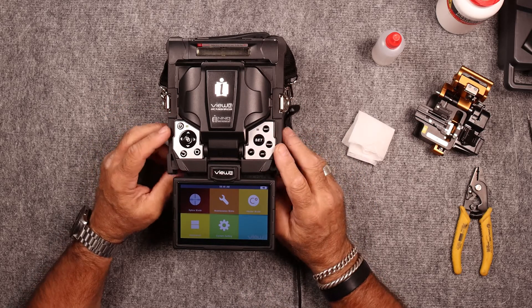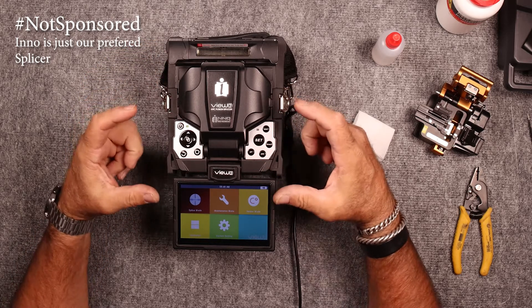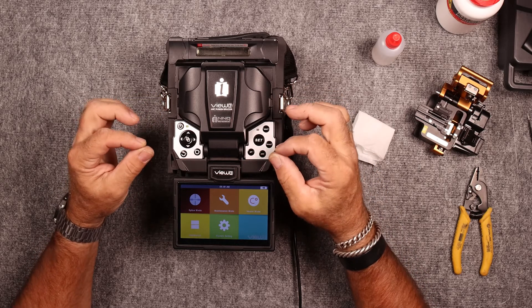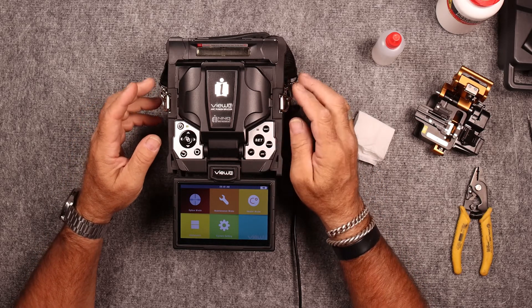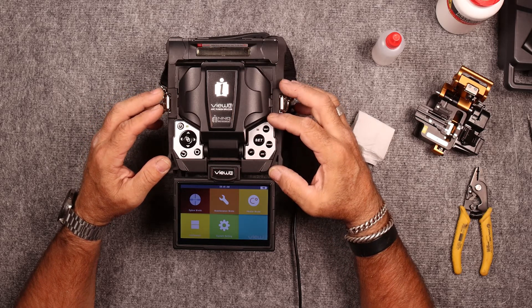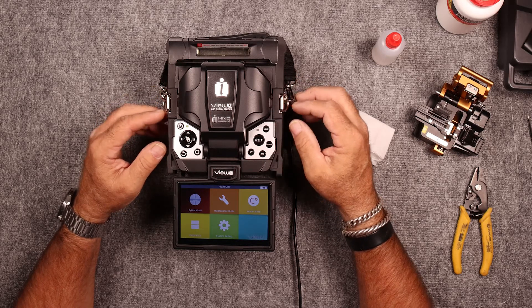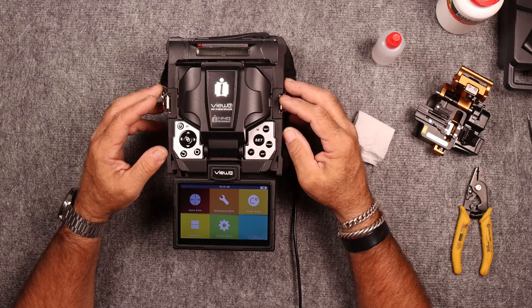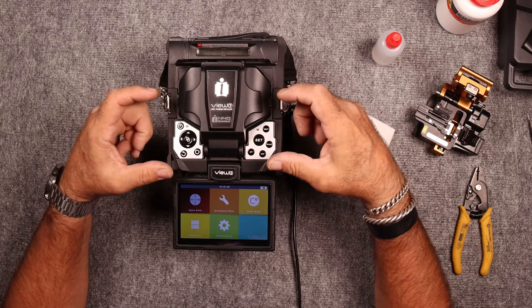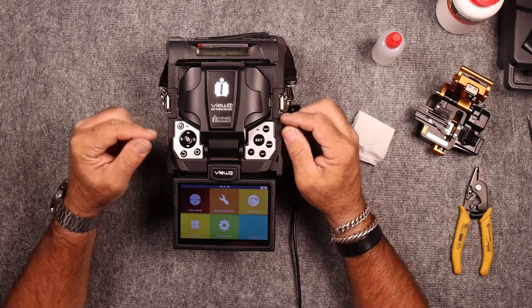This is an InnoView 3. It is an active clad alignment machine, meaning that it aligns on the outside diameter of the fiber rather than the core profile. It is the same as a core alignment splicer in the fact that it uses what's called a PAS — profile alignment system — profiling the outside of the fiber rather than trying to figure out where the core is and getting that profile to align.